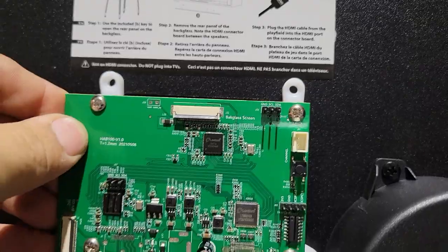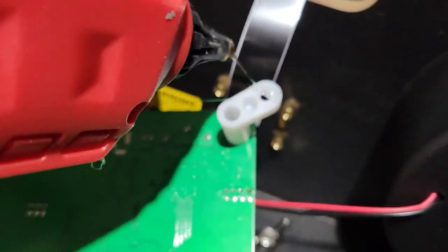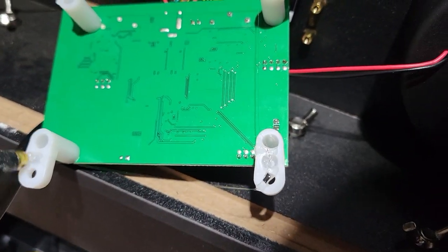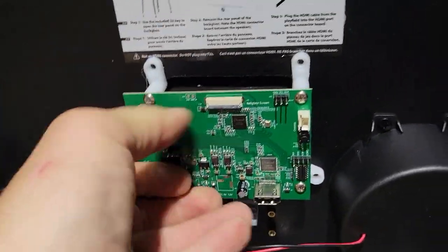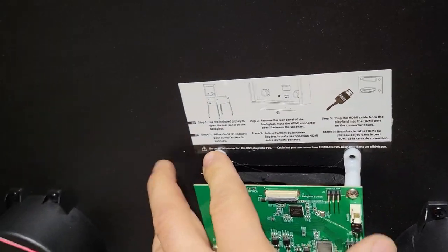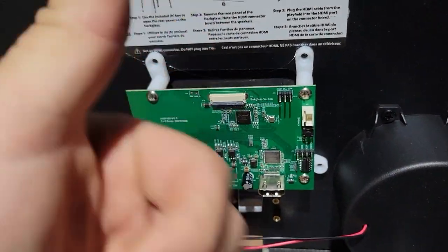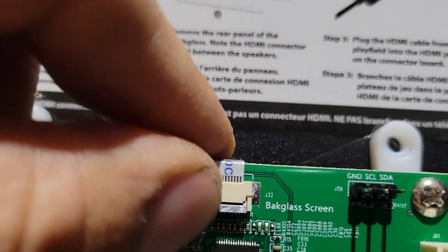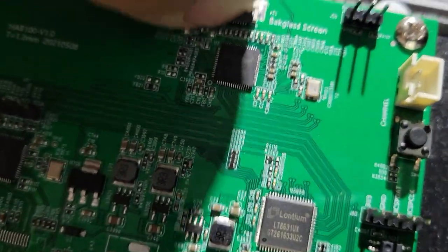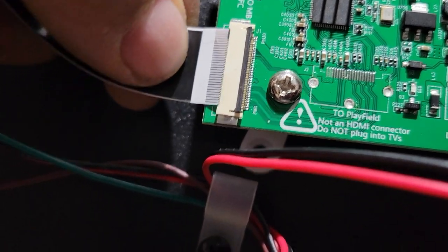Now we're going to need to mount this. I decided to use hot glue to mount the legs, and that should hold. We're going to put the back glass ribbon cable back on top of the VIBS board and close the black tabs. On the left side it says 2MB — this is the signal transfer board ribbon cable — and it's going to be silver side up. Then we'll close the tabs.